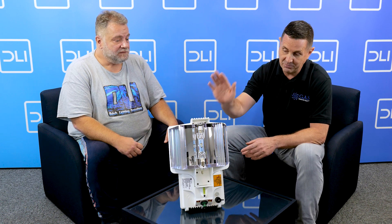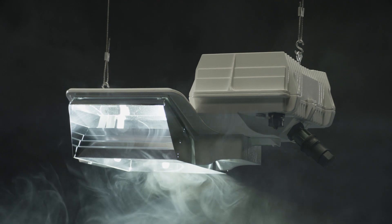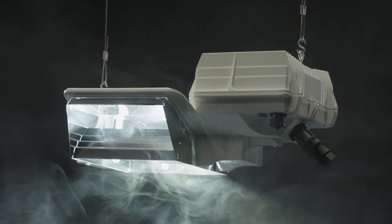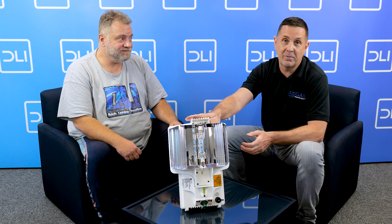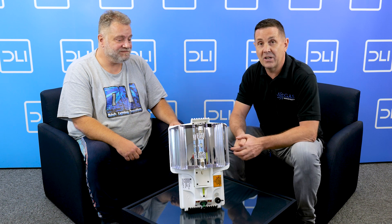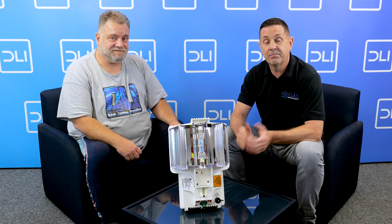I am super excited about this one — this is the next big step. I've been in lights for the last 15 years and I believe this is the next generation. So that's the DLI 150 UV. If you want more information, jump on the DLI website, check the forums — there are a lot of people saying great things about this light. Cheers guys!